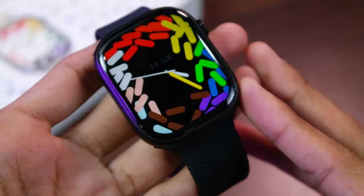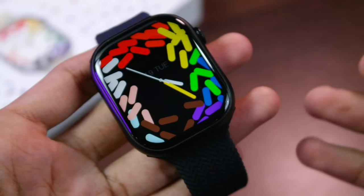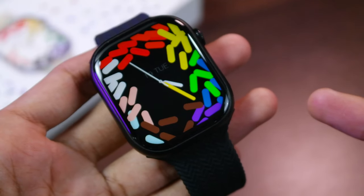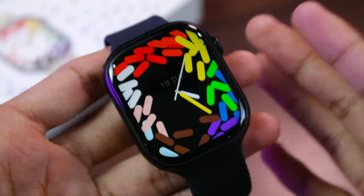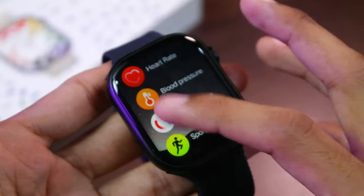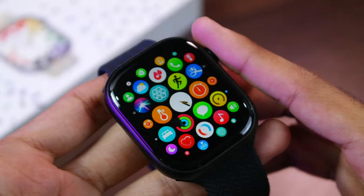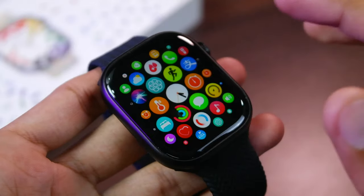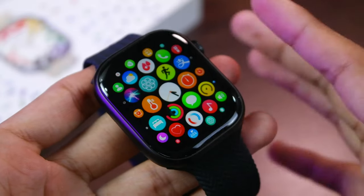Hey, what's up guys, Imad here. Today we have the GS9 Pro Max smartwatch, which is the latest model in the Series 8 line of GS smartwatches. It comes with many features and comes in a matte frame. In this video we're going to be checking out all of its features and what's new in the GS9 Pro Max. It has many watch faces similar to watchOS, a watchOS menu style which is really smooth, and watchOS transitions for opening and quitting applications.